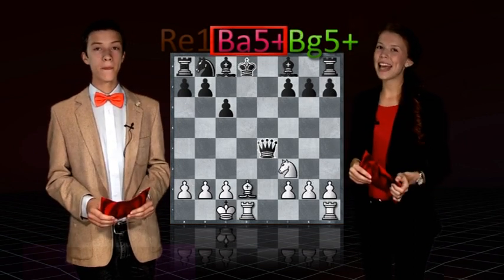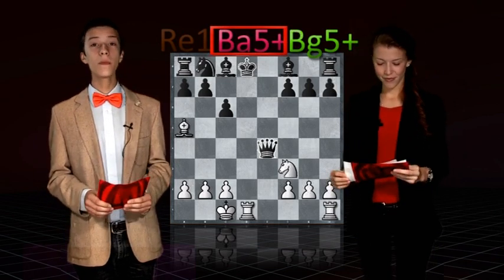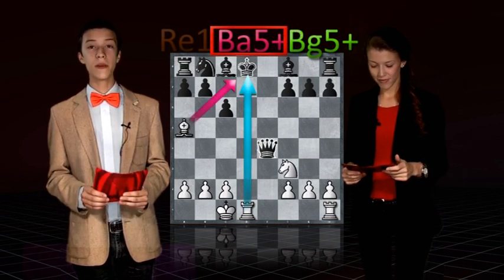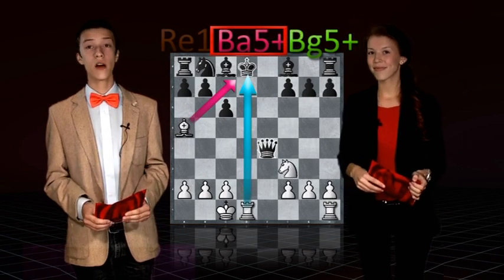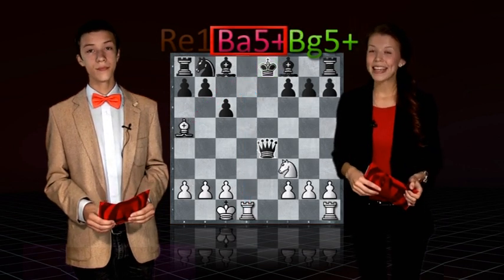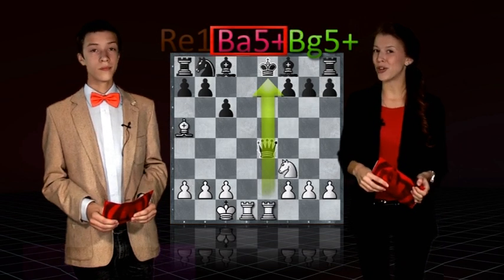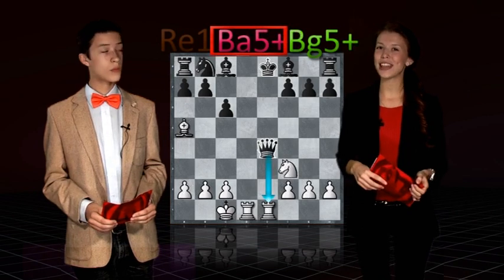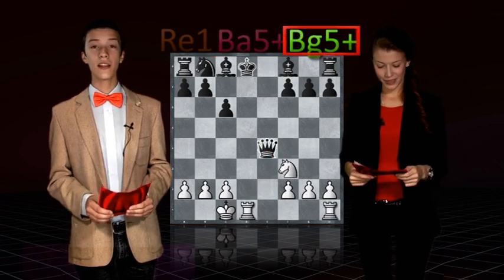So what happens instead on bishop a5 check in this position? What is happening is that we open the rook lane against the king as we move the bishop, just as in the previous variation. But unlike before, black has an opportunity to flee to e7, and there there's no checkmate. It does, however, look really tempting to pin down the queen with the rook to e1, but it's not a checkmate — black can just take the rook and still be better. Therefore, we take a look at the last variation: bishop to g5 check.